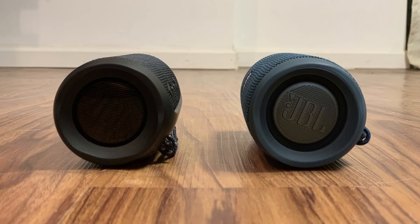Let me know whether you're going to get the JBL Flip 5 or the JBL Flip 4 in the comments below. If you liked what you saw here, click the video link on the right side of the screen to check out another video, or click the logo on the left side of the screen to subscribe to this channel to see more great videos like this one.